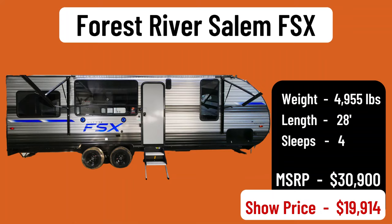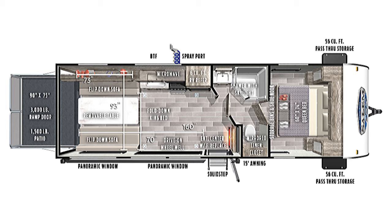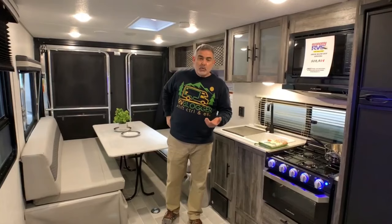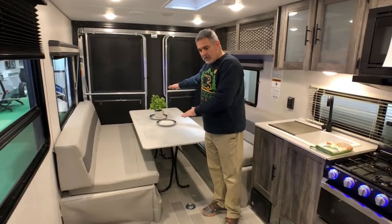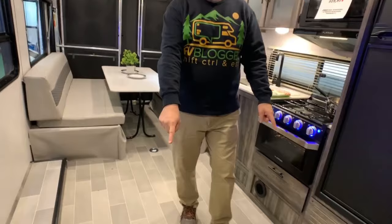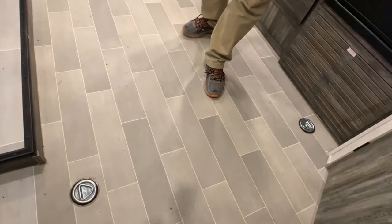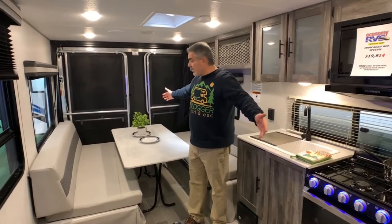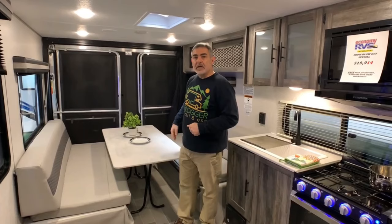This travel trailer with a toy hauler is the Forest River Salem FSx. It weighs just under 5,000 pounds and is 28 feet long. It's nice that it's under 5,000 pounds because more vehicles can tow it. The toy hauler section where I'm standing also serves as the dinette area and a secondary sleeping area, and extends all the way into the kitchen. There are four mounted rings to hold down an ATV, motorcycle, or whatever you're hauling. When using the whole kitchen area, you have about 16 feet of storage space. The ramp goes down and can form a deck.